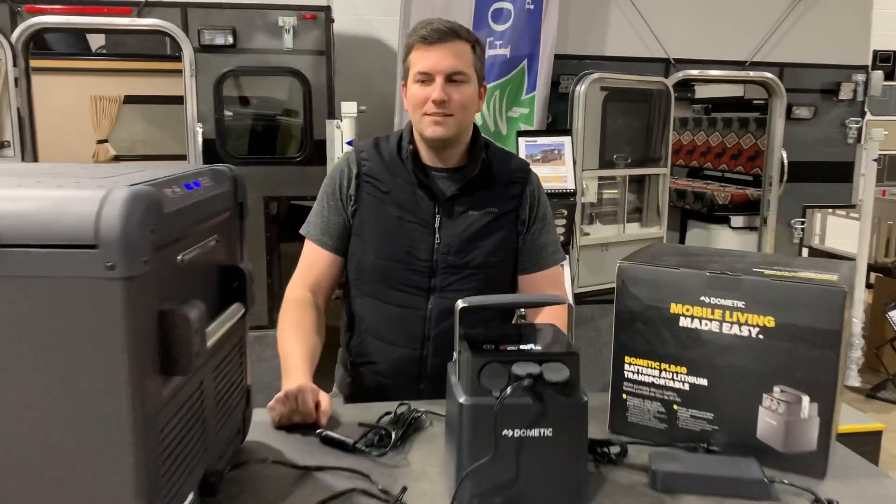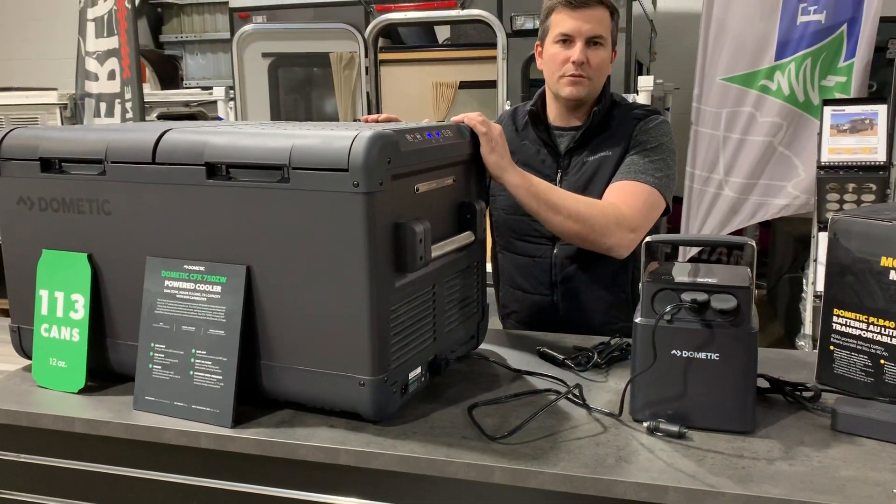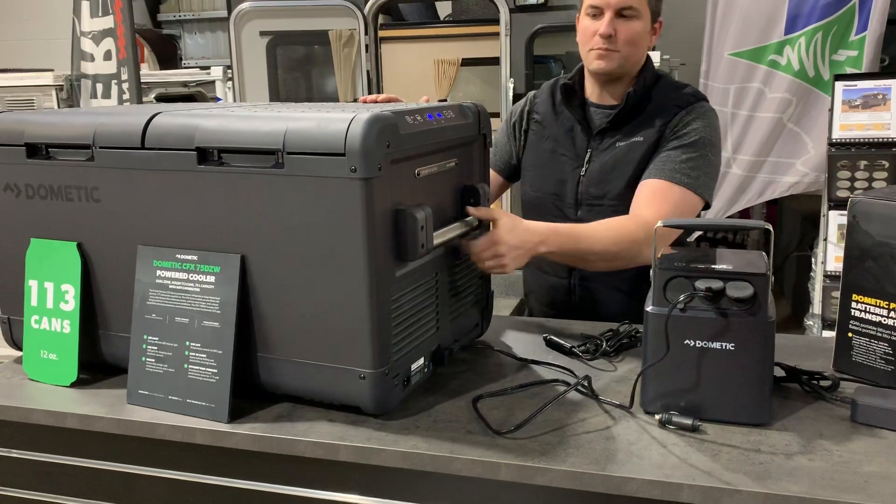How's it going? I'm Tom Hennel with Mainline Overland. Today we're going to take a look at Dometic products. We have a Dometic 75-liter DZW fridge — dual zone wireless. This is the special edition fridge.